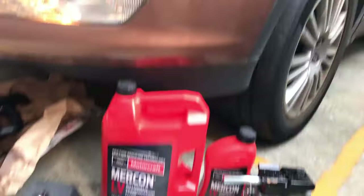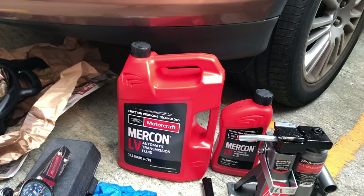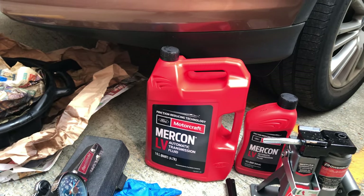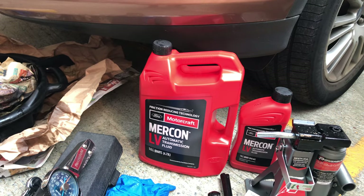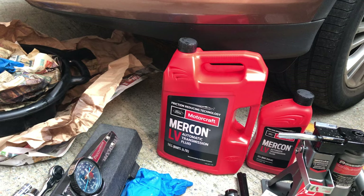Hello everybody, welcome back. Today I'm going to change the transmission fluid for the Kuga 1.6 liter. First of all, I would like to let you know the tools and materials for the work.